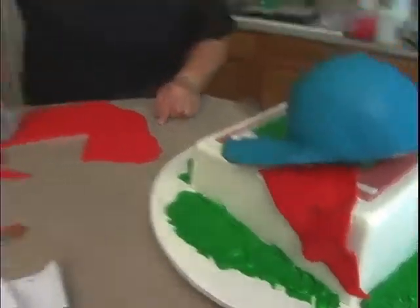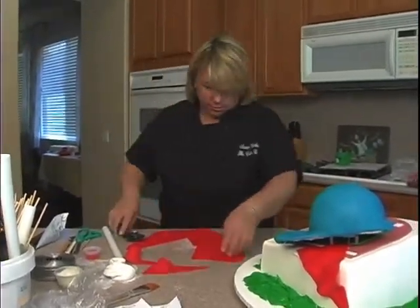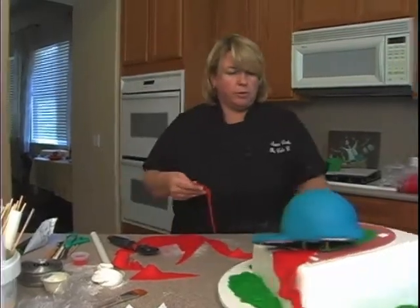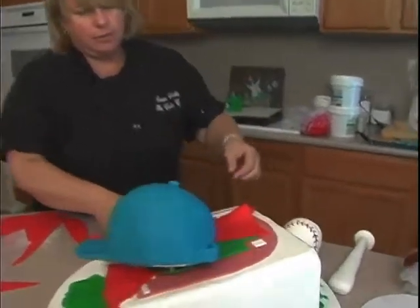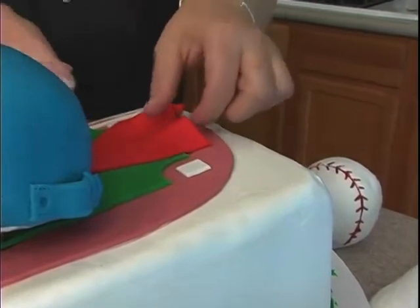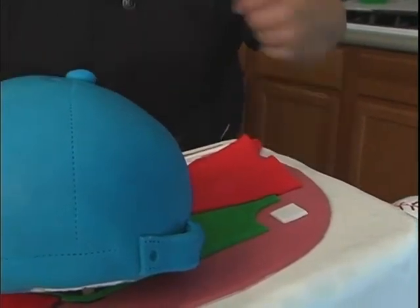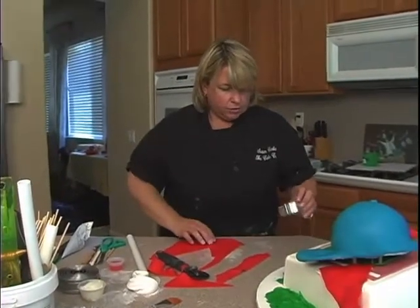I was going to do another one up here at the top — I need a bigger one. So you can either write on the green part for someone's birthday or whatever, or do the little pennant like that and write on that. I'm just kind of making up this ball team because you're not really supposed to use a real one — copyright laws. So I was just going to do the All Stars.